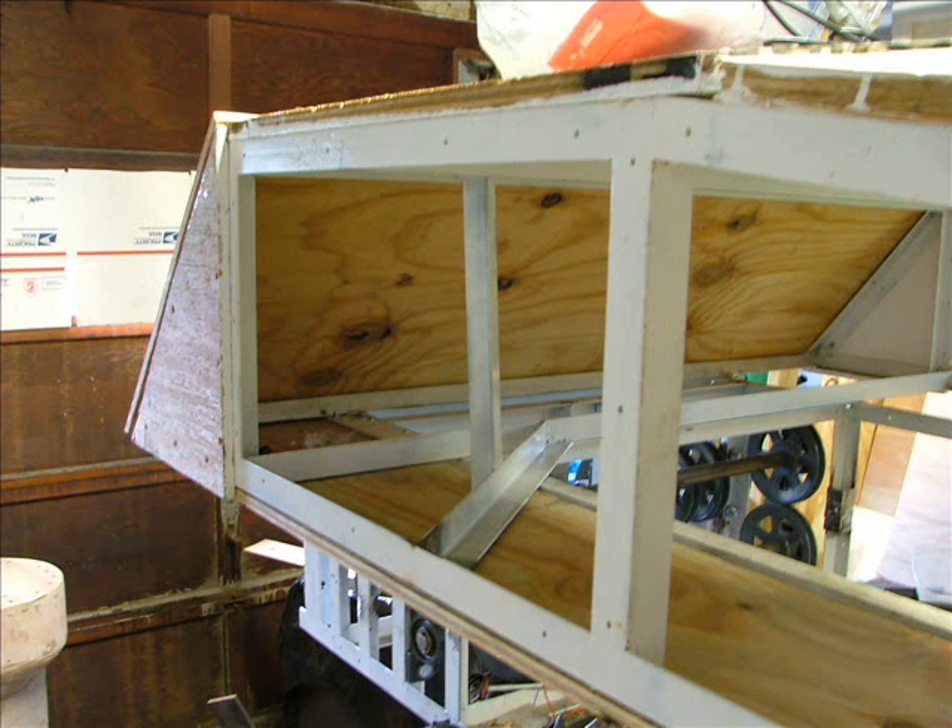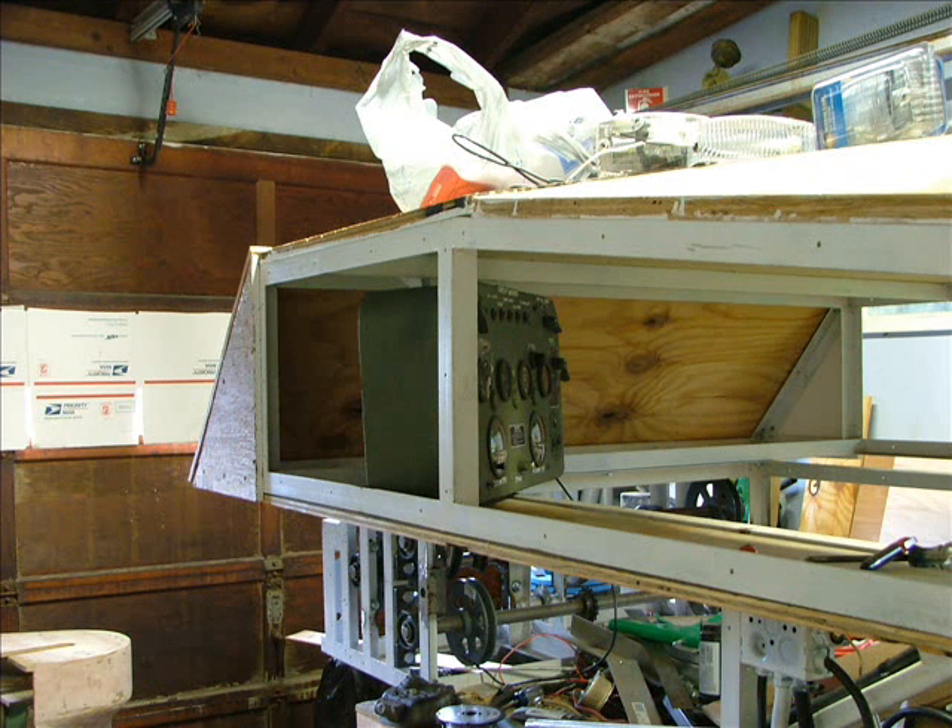One thing I forgot to mention last update was the instrument panel bracket I installed. It's set at an angle so I can see the instrument panel better.